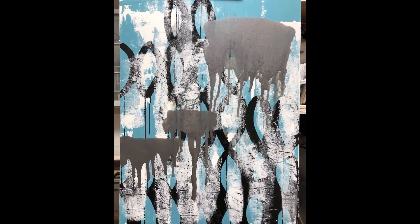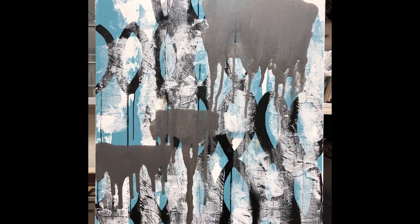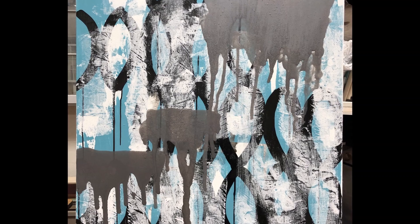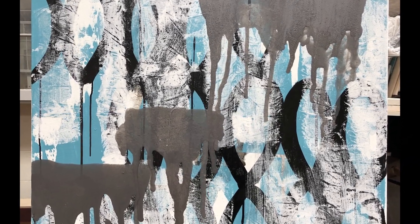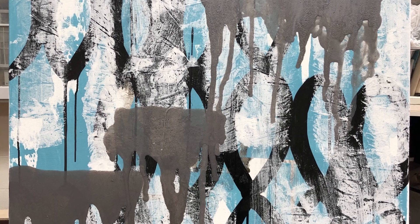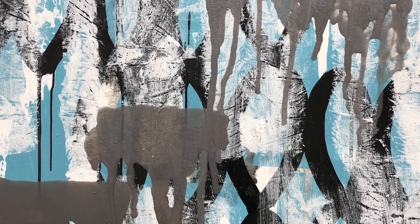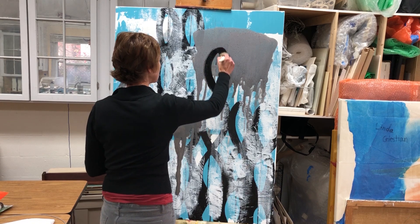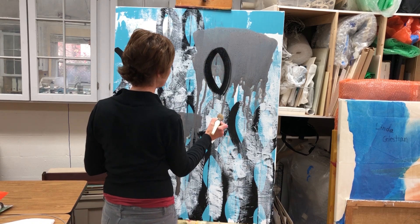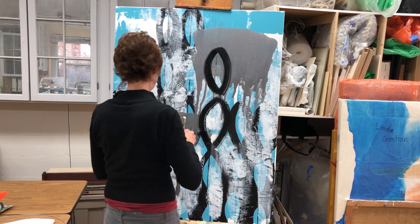I let that dry flat before I stand it up to look at it and see where I am and think about what it needs. I really liked it at this stage, but it just didn't feel finished — it didn't feel like it had enough depth, it just felt a little flimsy. I wanted the layers to interact a little bit more, so I got my black out and brought some of that black to the forefront.